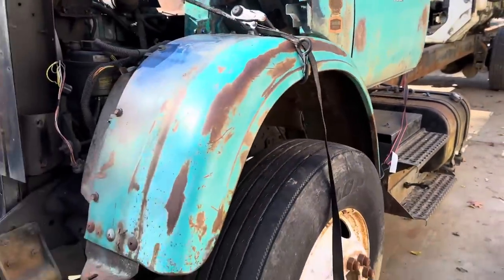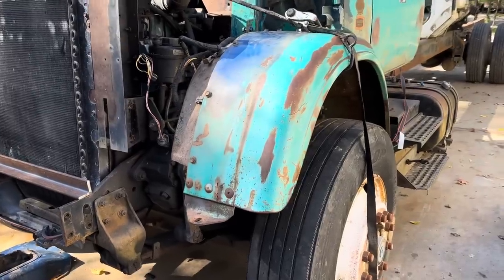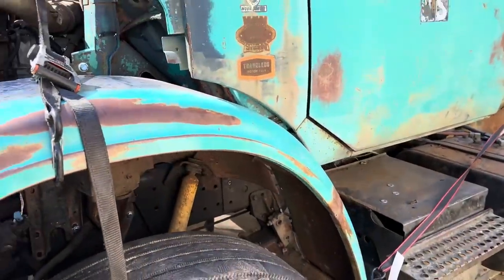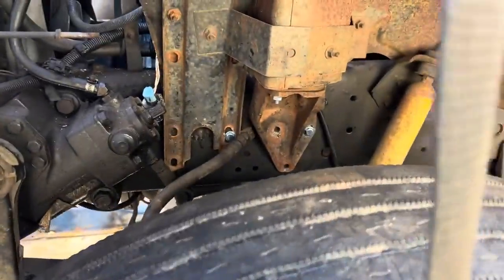There's nothing holding the front fenders up except the front bumper, and we don't have that on yet. This truck is kind of odd because on most trucks the front fenders are attached to the cab, but on this particular truck the front fenders are just held by a brace.